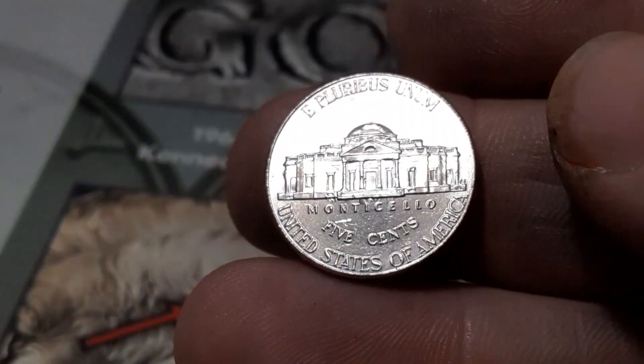Maybe I haven't seen all of it yet. There's another line right there. There is a big die chip right there on the side of the building. That's a die clash right there — not the one down below, but the one in the middle. Really cool piece. It's the first 2023 that I have found with a die clash on it. So we got a Jefferson die clash 2023.